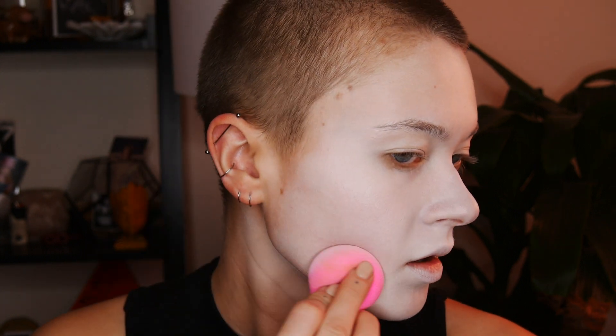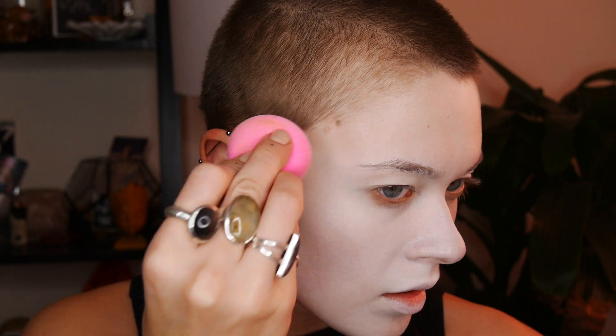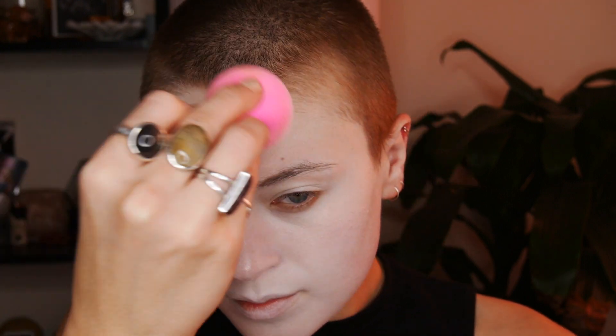Skip the bronzer, skip the foundation, skip that luminizing glow dewy base primer — because you want to look like a modest, pale queen. Make sure to cover your ears and blend down your neck a little bit, just to wherever your neckline is going to be, so it doesn't look too harsh at your jawline.